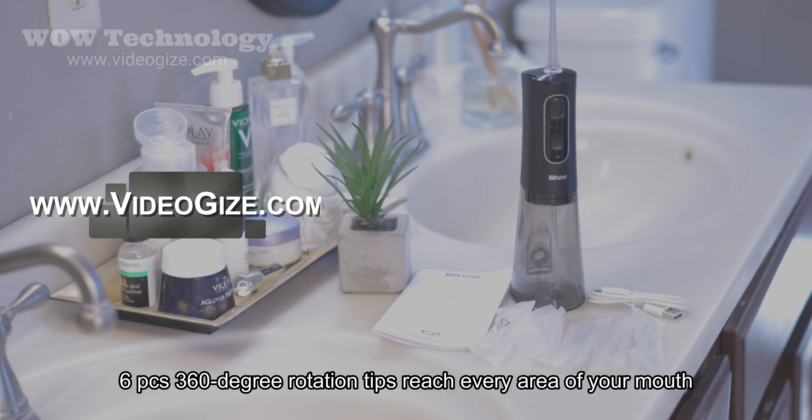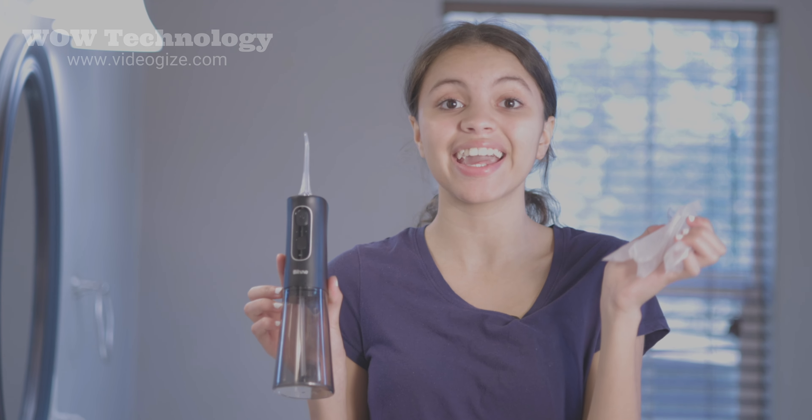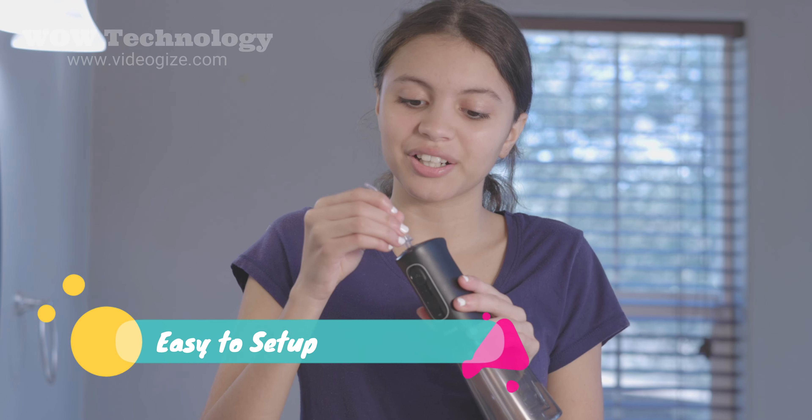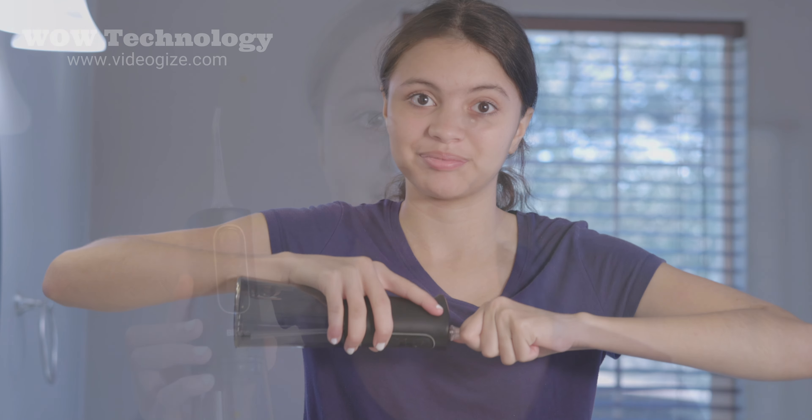It comes with five different water heads to choose from. I really like that they're individually wrapped so I can be assured that each one I open is clean and sanitized. You can just insert the water head right in here until you feel it click. Once it's clicked you can't pull it out unless you press this button — it's locked in there. And this is the on and off button.